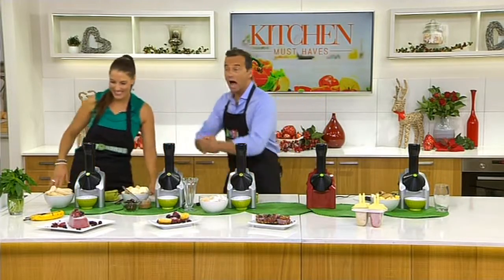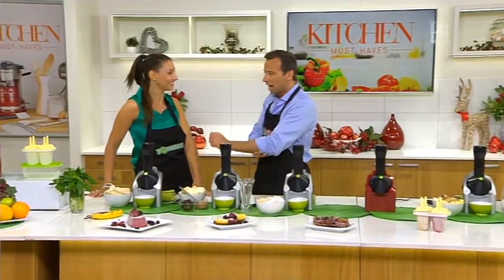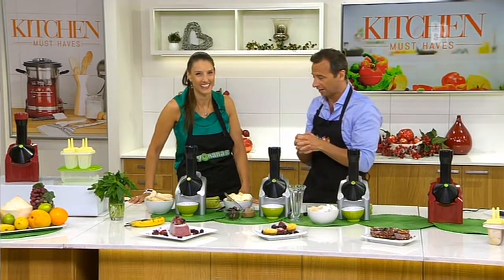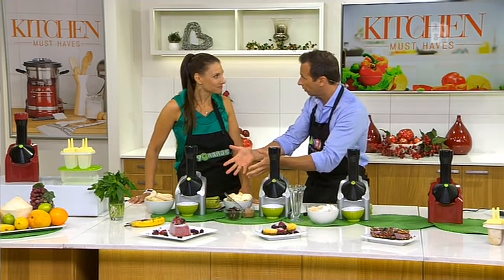I want to see this in action. I've never done a Yonanas show before. I've seen it and I've been sitting there going, oh, I want one of these. Because I've got three monkeys at home — 14, 11, and 9.